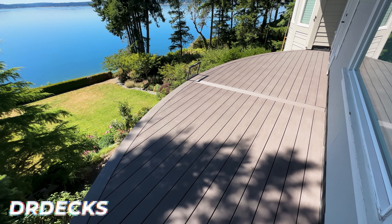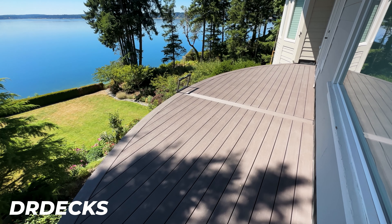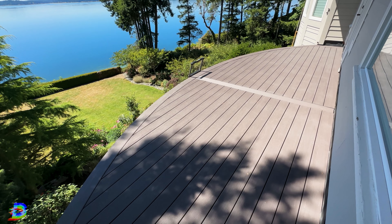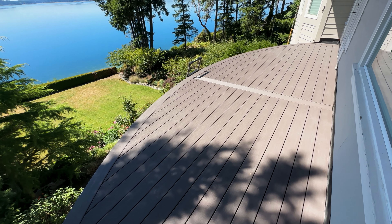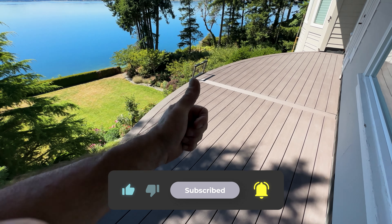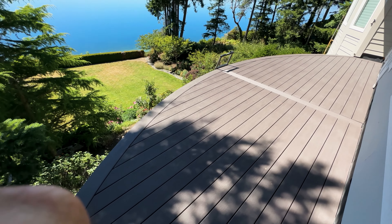Hey guys, Dr. Dex here. I just shot this video update for you but forgot to put it in 4K, so here we go doing it over, starting from the top and going down. Since the last time I saw you, you clicked the subscribe button — thank you so much for that, I really appreciate it.